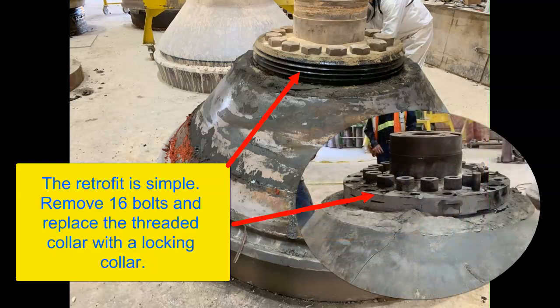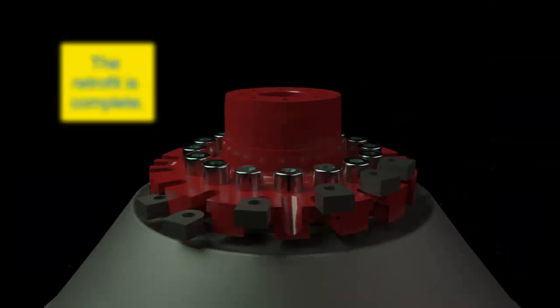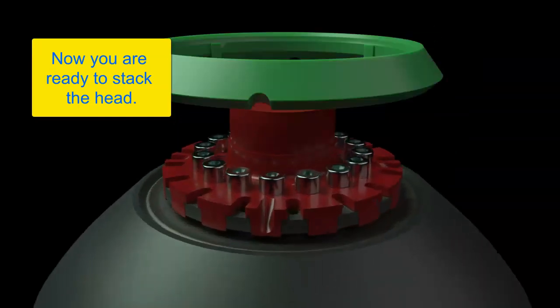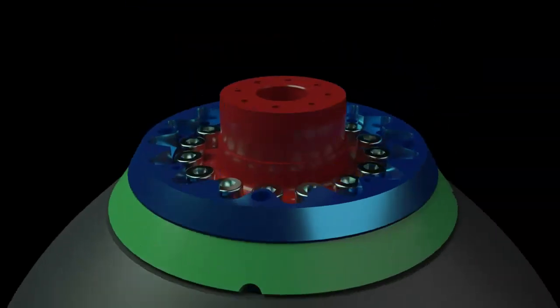First, you need to retrofit the head by removing the threaded portion and replacing it with a locking collar. The retrofit is now complete. Set the mantle, the torch ring, and the clamp plate assembly.